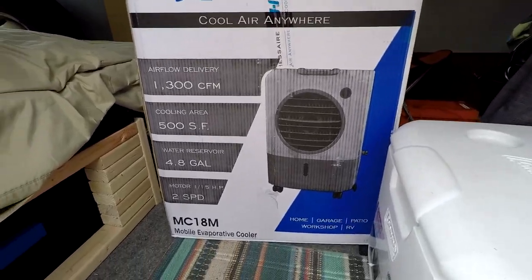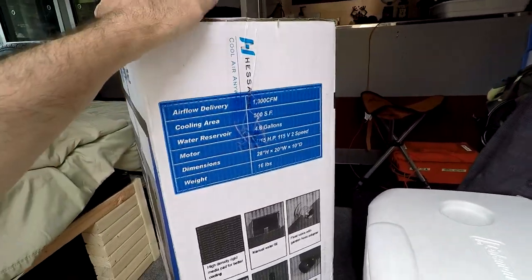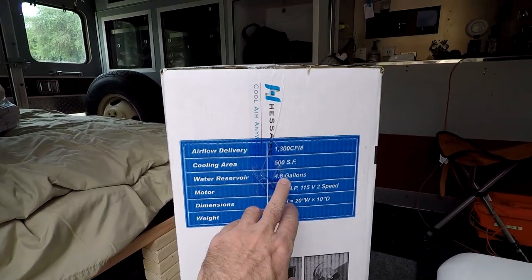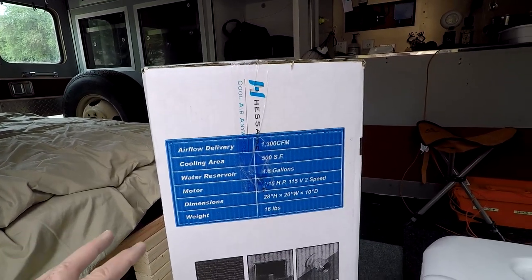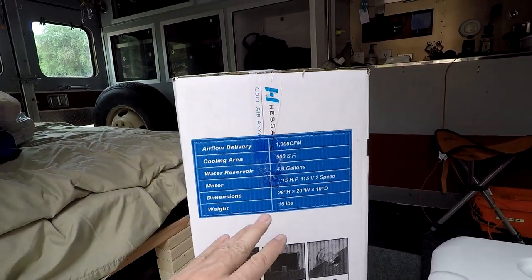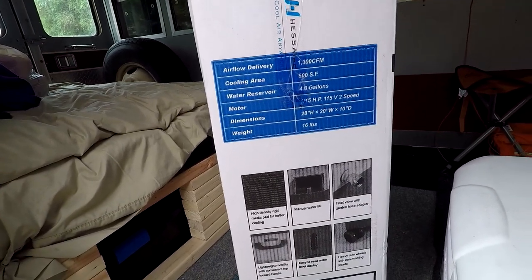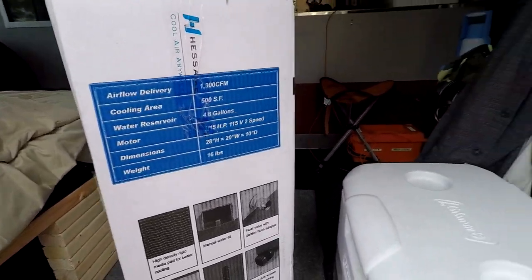This is a portable one — a small one — but it should be able to cool the inside. Some of the specs: 1,300 cubic feet per minute, cooling area of 500 square feet, 4.8 gallons of water capacity. It's a two-speed unit, also has a fan function, and it's not very tall — about 28 inches high in the box. It weighs 16 pounds. You can manually fill water or hook up a hose if you're somewhere you can do that. It has a handle on the top and a water level display.